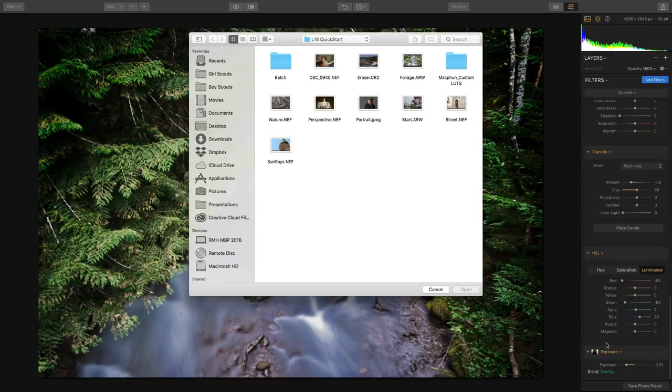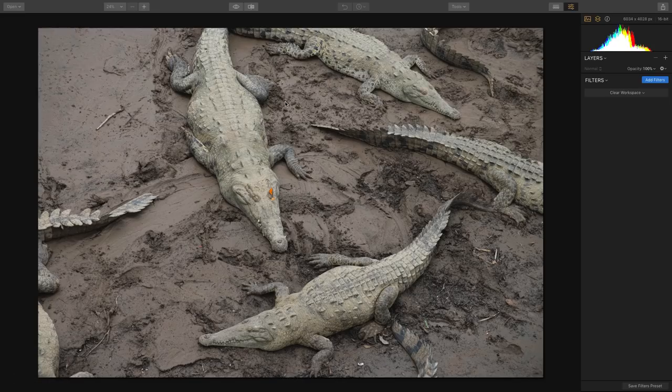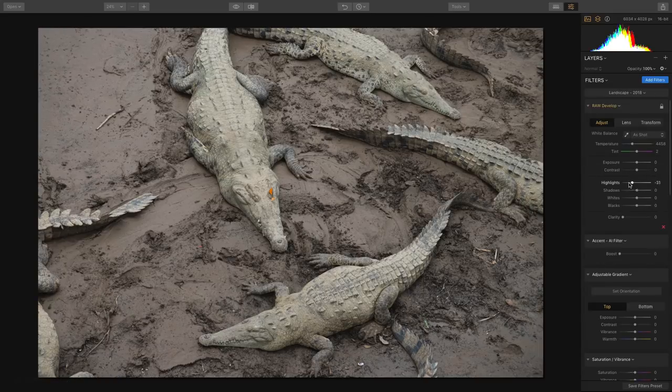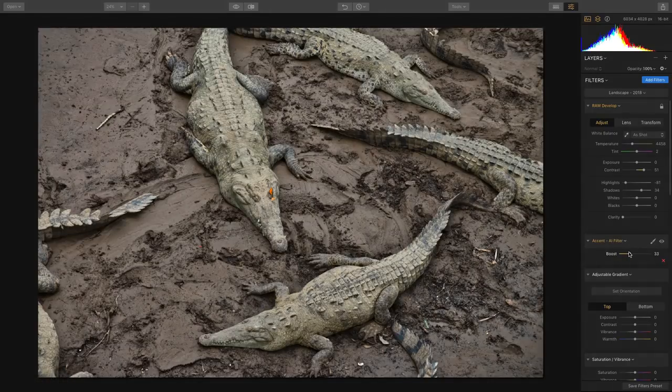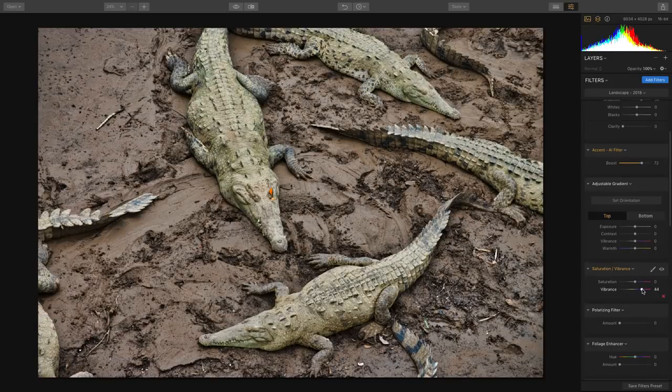Let's go on to a nature and wildlife example. I've got a photo shot down in Costa Rica — I love the alligators here, but there are a few distracting elements plus some lack of texture due to the harsh afternoon sun. We'll start with landscape presets — very easy to recover details in the raw file. A little bit of contrast, and it's looking better. We'll apply a little Accent AI, and it just comes to life.